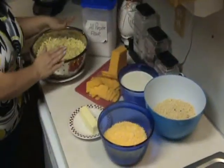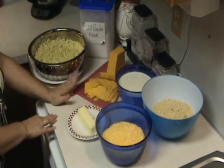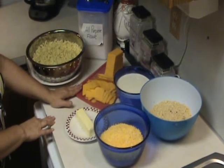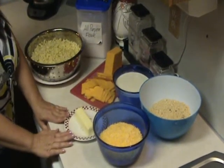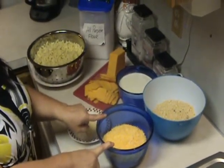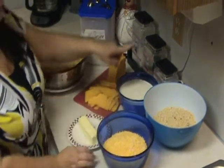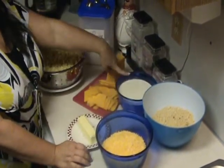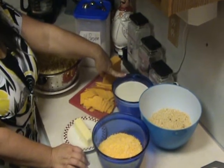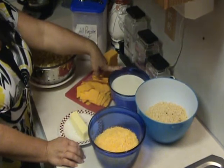Some elbow macaroni, some all-purpose flour, some sharp cheddar cheese cut up — preferably New York style — a stick of butter, two cups of finely shredded sharp cheddar cheese. You can get the macaroni blend that they have in the store; that works great. The breadcrumbs — and the secret ingredient to southern macaroni and cheese isn't four cups of milk. It's two cups of half and half and two cups of whipping cream. But remember, it's a secret — don't tell anybody.